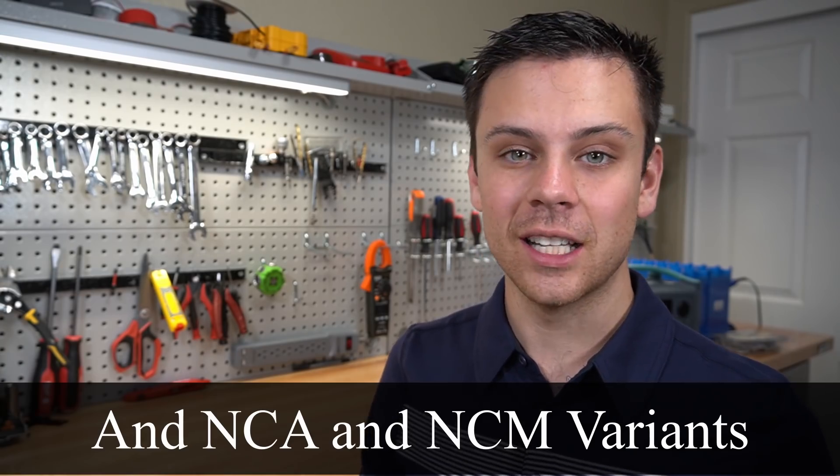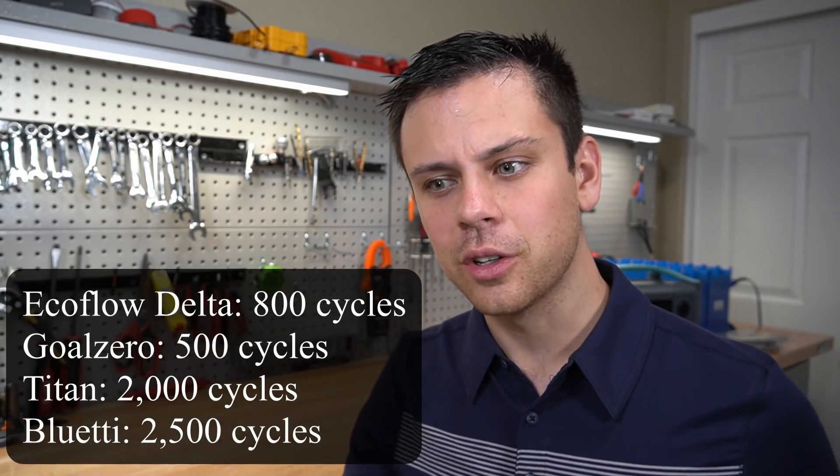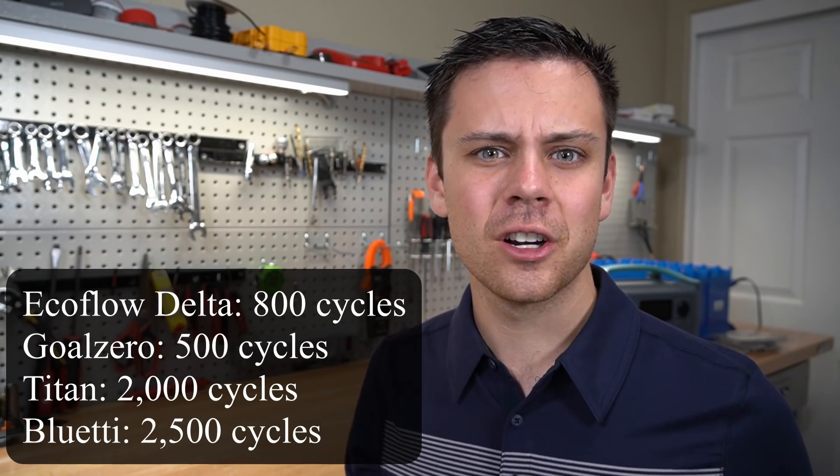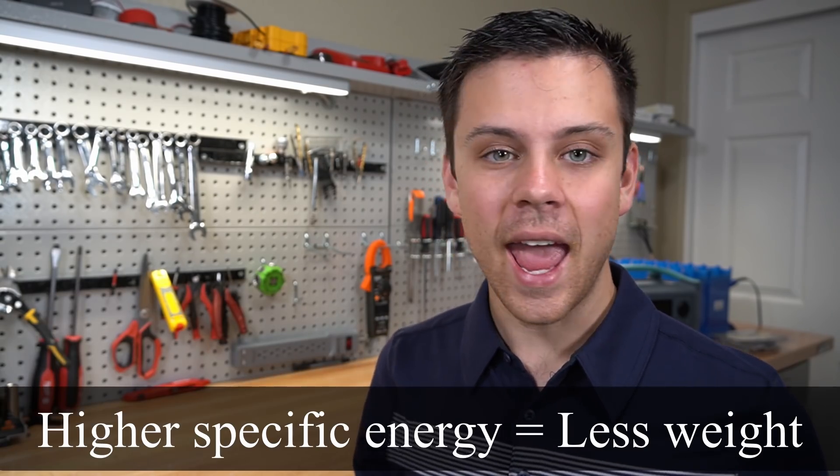NMC is actually maturing as a technology — I think it's because of so many electric vehicles and the lot of research going on. These NMC variants' charge cycle life has been increasing over the last couple of years, but this is not true in other solar generator models. With the EcoFlow, it's only rated to about 600 or 800 cycles. The Goal Zero, I think it's 500 or 600. So yeah, this is a huge difference. We're using a high specific energy chemistry with 2,500 cycles or more, which is pretty exciting.